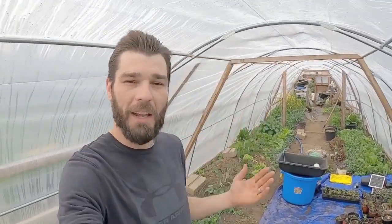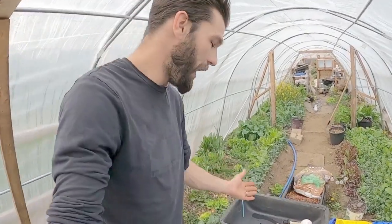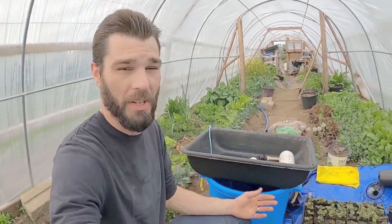Welcome back to the channel. I've got my hat hair going on today and I've got a kind of a muddy mess in here. I was working with some water, that is why I've got mud all over my tarps here.